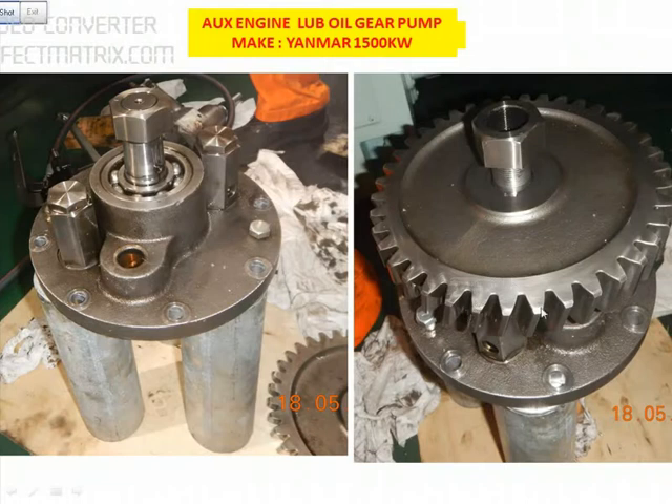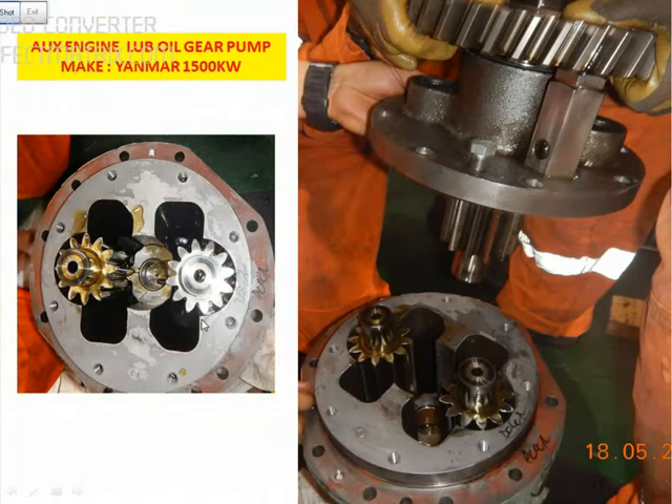The condition of the gear profile is okay here. You can see there are two gears — the centre portion, and this is the main gear which will go inside. You have to check the radial clearance and the side clearance with the body. If the clearance is too much, then we need to change the gear altogether.